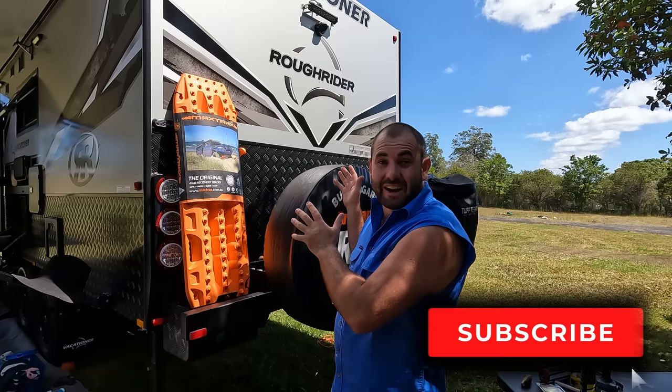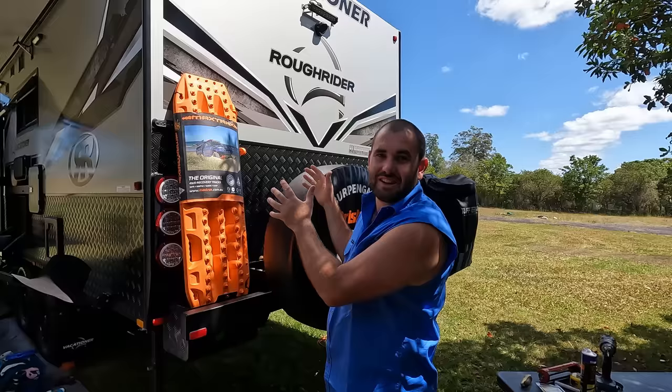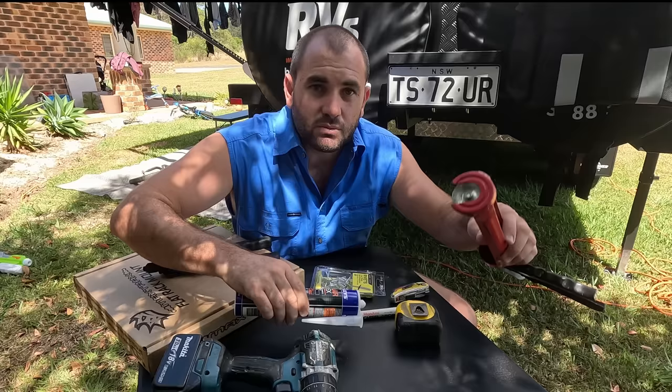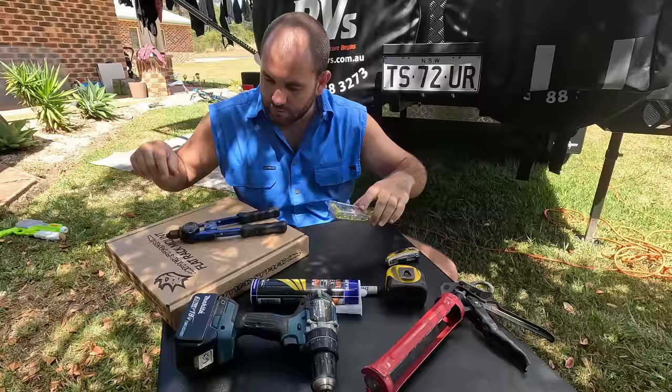These things are about a week old. This midweek episode I'm going to install these. So I'm going to drill some holes in a very expensive, couple-week-old caravan. A few of the tools you're going to need for this install: a drill, some caulking stuff, tape measure, pen, rivets, rivet gun, and the Maxtrax mounts.